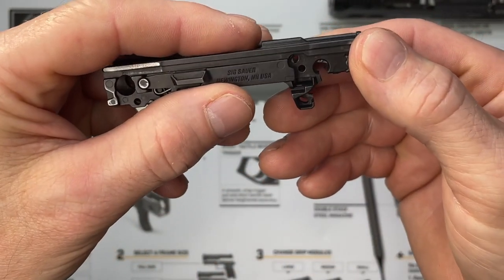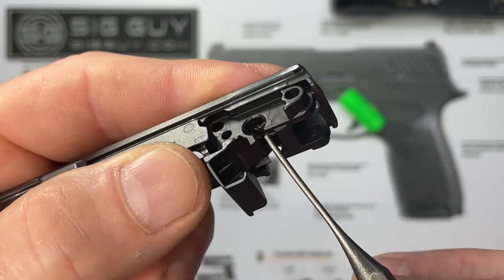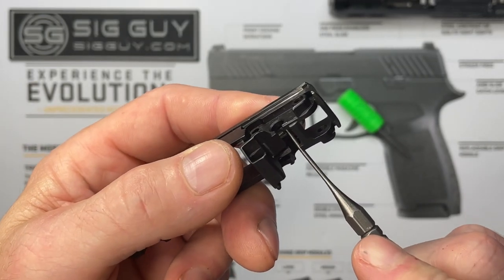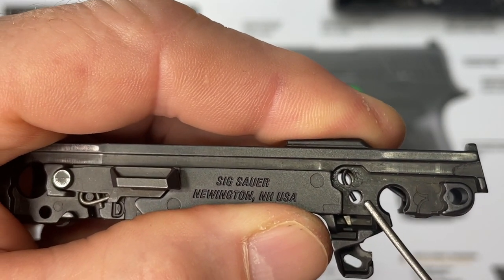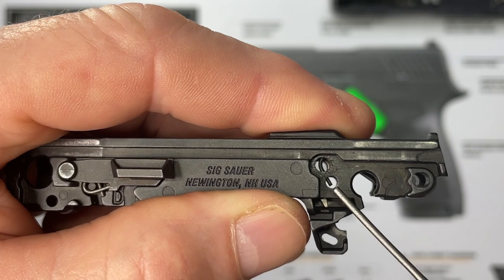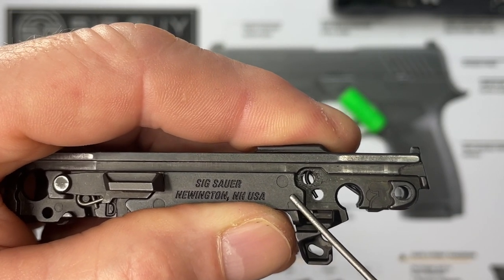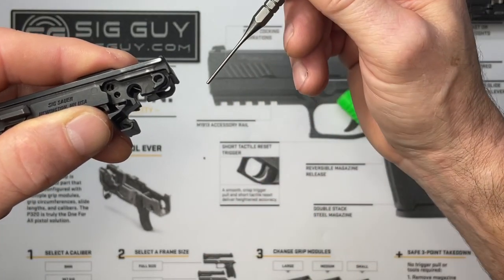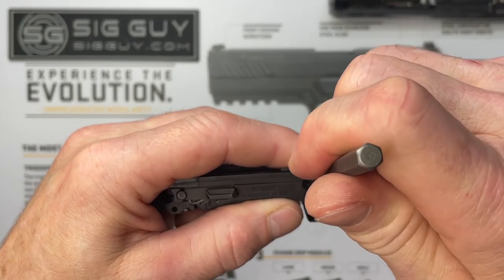Tip it on its side and look through to check alignment. I can see the bottom of my sear but I don't see my sear spring pushing up against it, so I'll use the tool to fit it into the proper place. Now I can see the sear spring leg through the hole. I need to line up my center hole and verify I can see that wire from the sear spring through the hole. If I can't, the spring is rotated too far back — lift it up, rotate it, drop it back down.